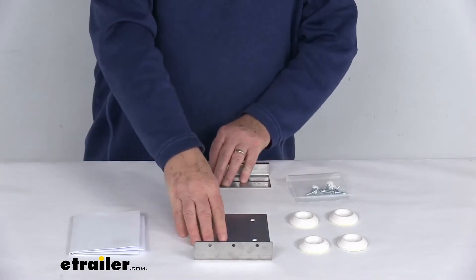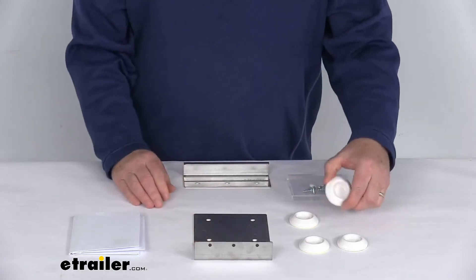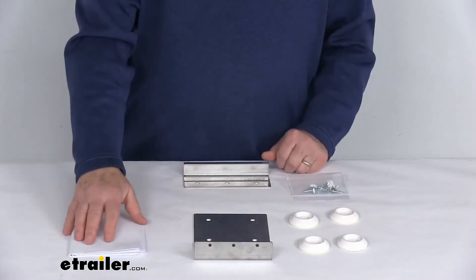It does include both the front and rear mounting brackets, the mounting screws, these plastic protector pads, and a nice set of detailed instructions.